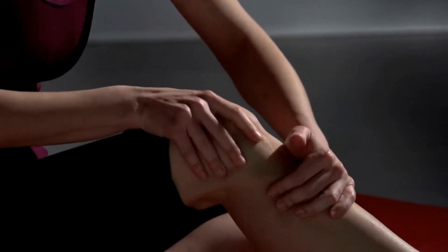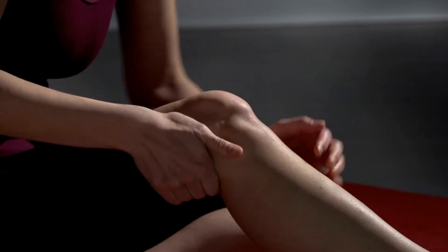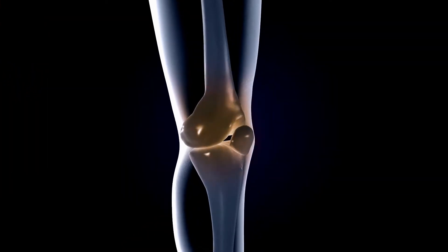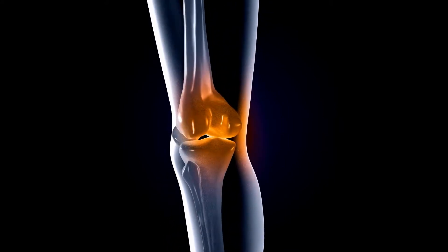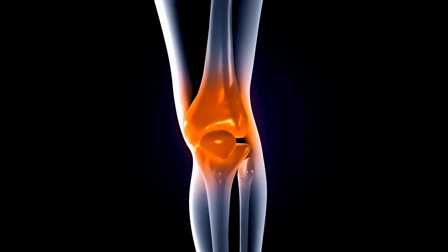Knee pain is very common and can be a symptom of many different types of knee conditions or injuries. The medial knee is the inside of your knee and pain usually occurs because of a deterioration of cartilage. The knee can be injured easily because it's one of the most complex joints in the body.